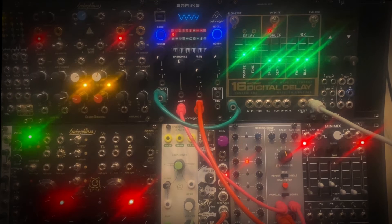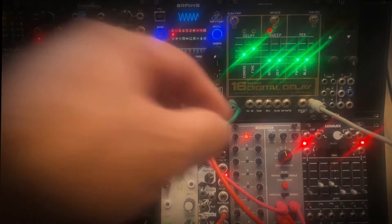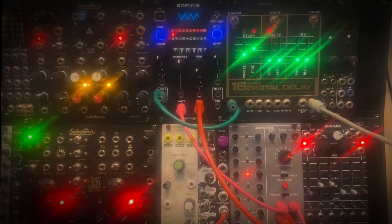Now I'm going to switch the sequencer over to eight steps, but it will just be the same four notes repeating. That will allow me to take the other sequencer on the right side and apply that to the CV inputs on the 16-second digital delay.